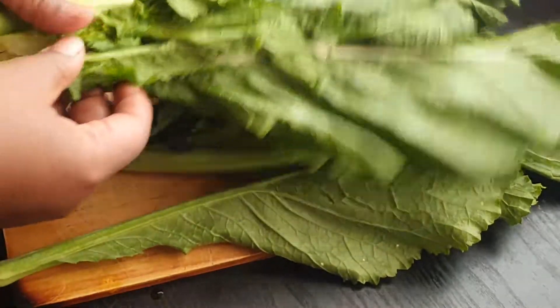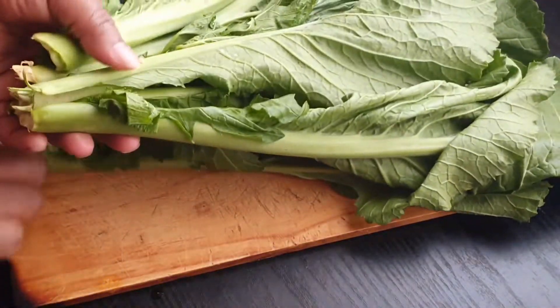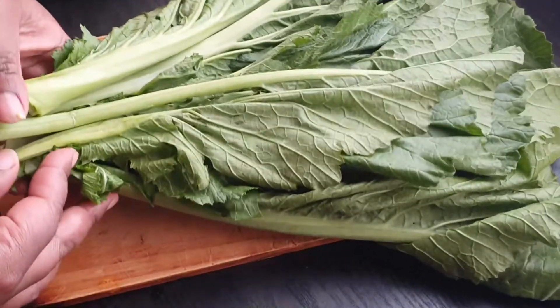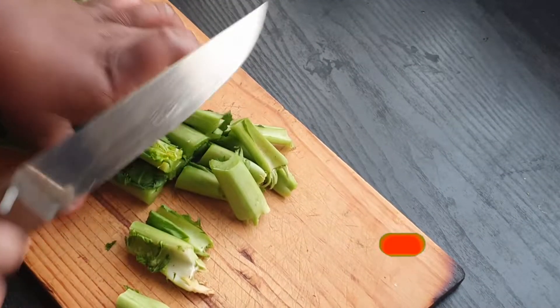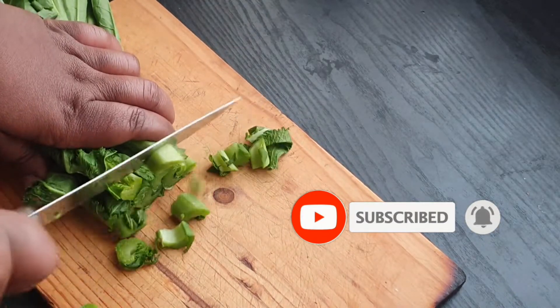This is a Zimbabwean spinach — I don't know exactly what they call it, but I'm gonna call it spinach today. These are greens from Zimbabwe, and believe me guys, I absolutely love this spinach. To all my Zimbabwe fans out there, oh my goodness, I love these greens!